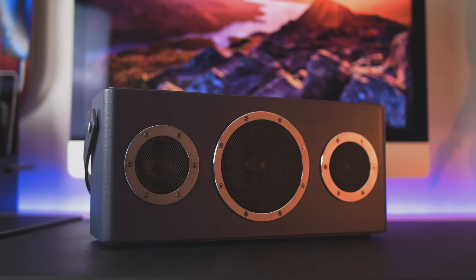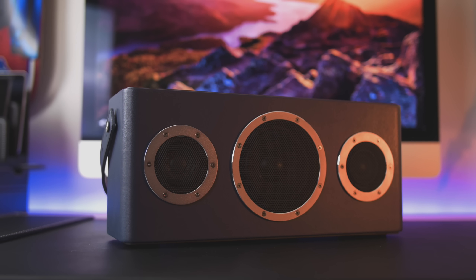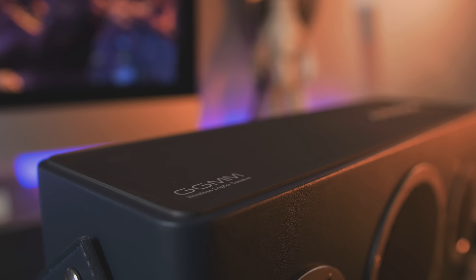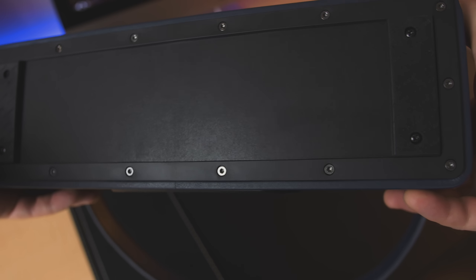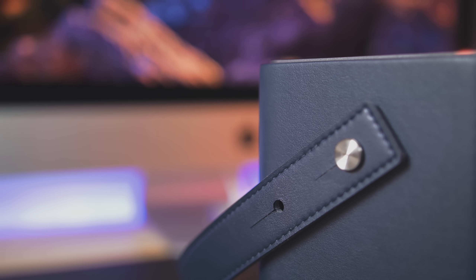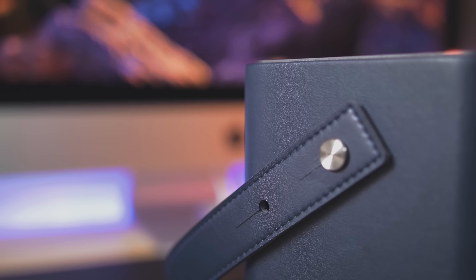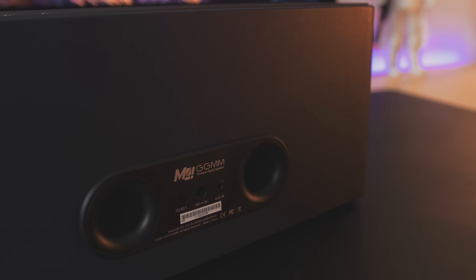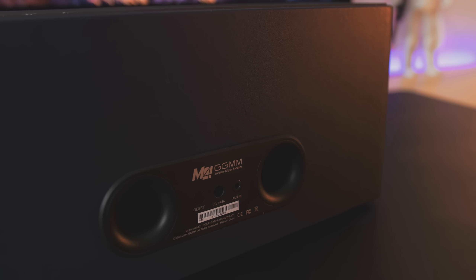First of all, it's wrapped in microfiber leather with what I'm assuming is aluminum rings around the speakers, with plastic on the top and bottom, along with some nice thick rubber feet and a two-position adjustable stitched leather strap on the back. There are two passive woofer ports, auxiliary and power ports, as well as a reset button.